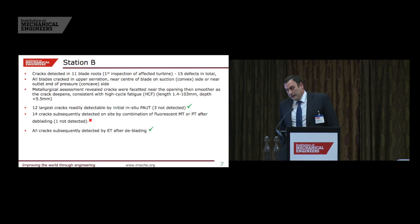On the second station, we found cracks in 11 blades — 15 defects in total. All the defects were in the top serration again, some on the convex side, some on the concave, and some on both. When we sectioned those blades, we found that the cracks are very faceted near the surface and then very smooth subsurface. Of those defects, we found 12 by the initial phased array inspection, so we missed three. When we took the complete row out, we found 14 cracked blades by MPI and dye pen — so MPI and dye pen was slightly better than phased array.